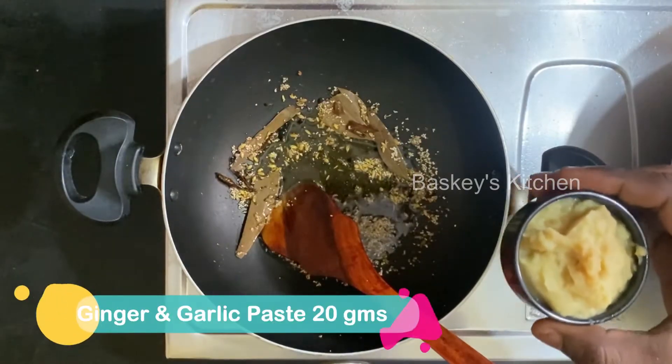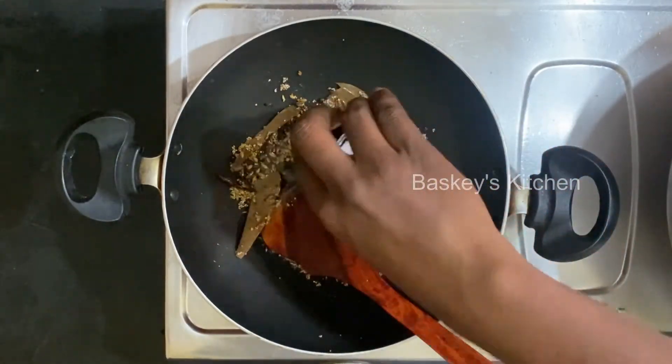We add 10g and 10g of dough. We add a fine paste. Let's cook it.